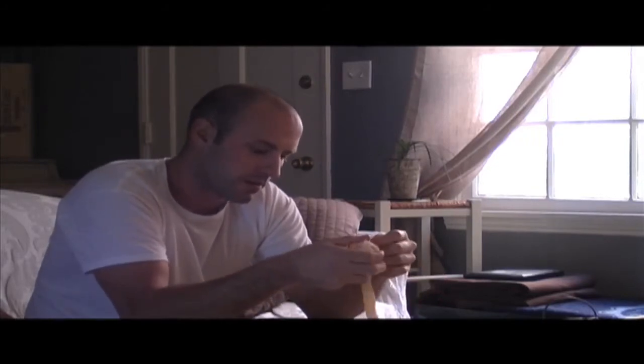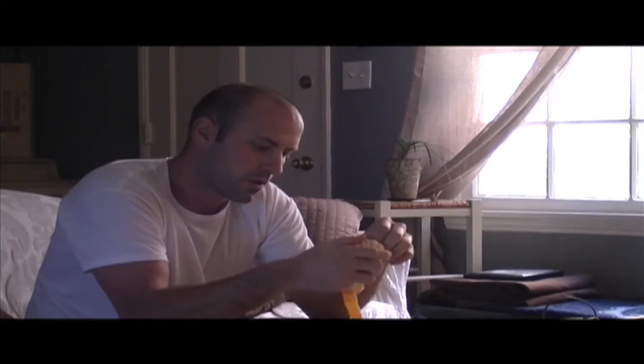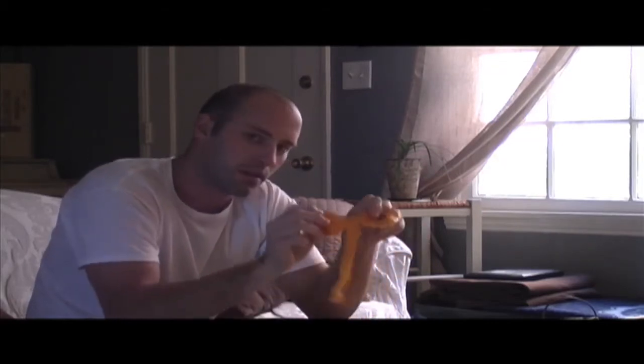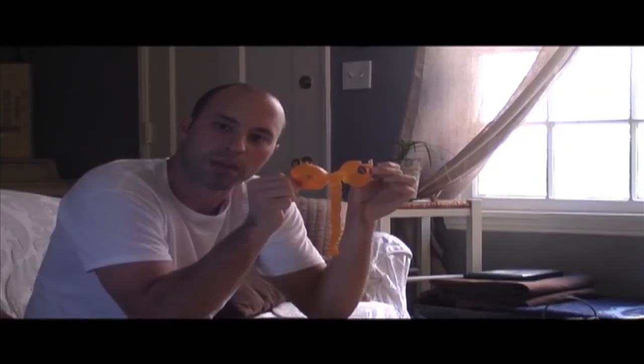Oh yeah. Wow. Whoa. Voila! One piece peel, the penis peel. That's how you do it.